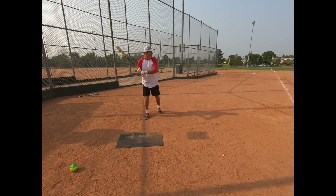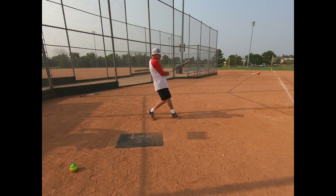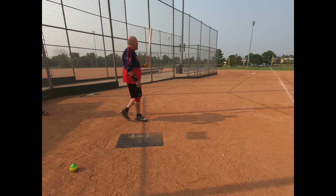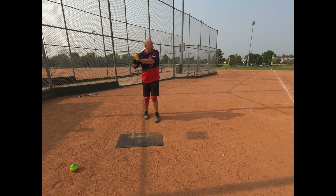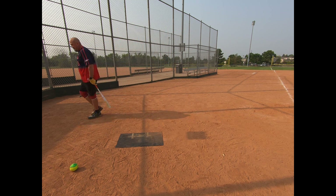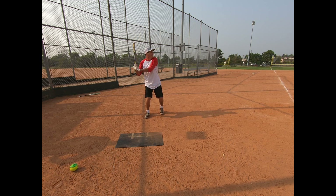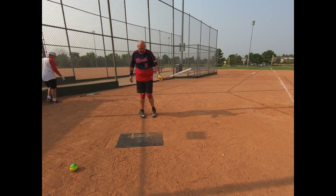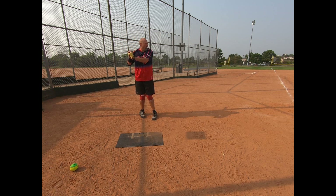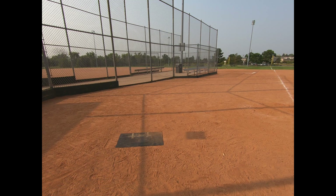I'm two for three, you're two for three. I think you're probably good on that. I like that one. Oh yeah, yeah!